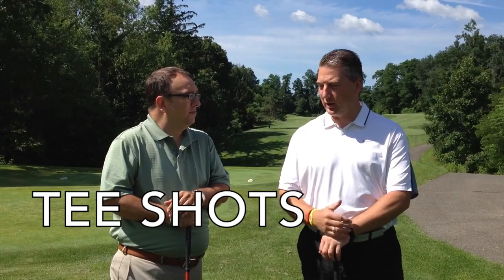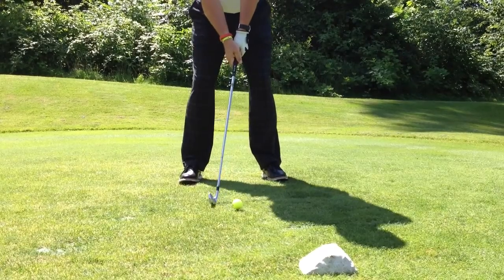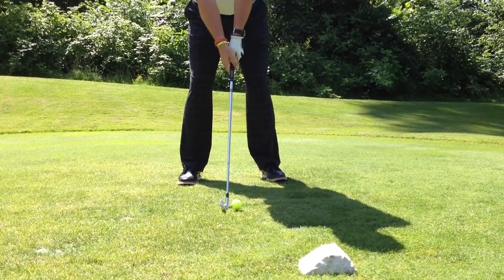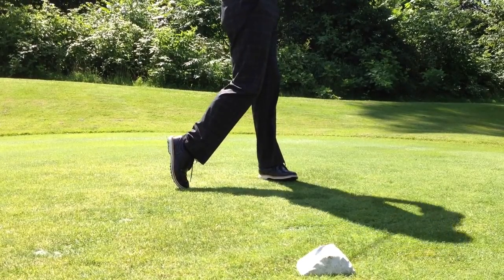The only way you can get a good score in a hole is to start off with a good shot off the tee. If you have a bad tee shot, you're kind of screwed for the rest of the hole. So what we're going to talk about with tee shots is that there's a lot of different things to consider. One is to think about the hole that you're playing.